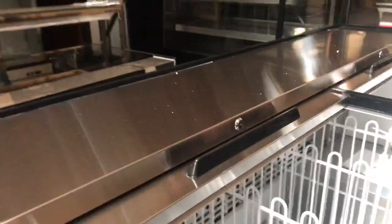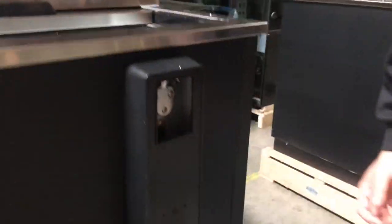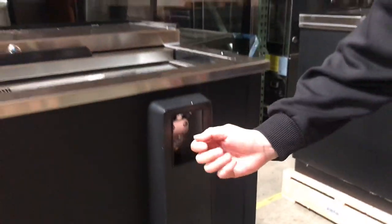Now these do come with three features. Our first feature is bottle cap openers — put your bottle right here, cork it, and the cap comes right off.